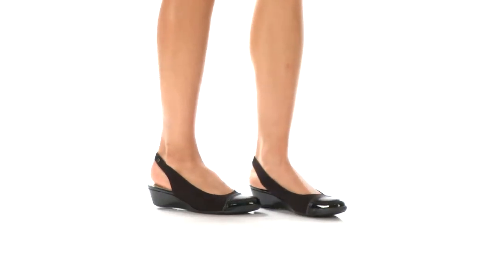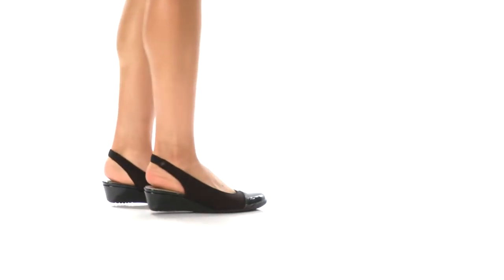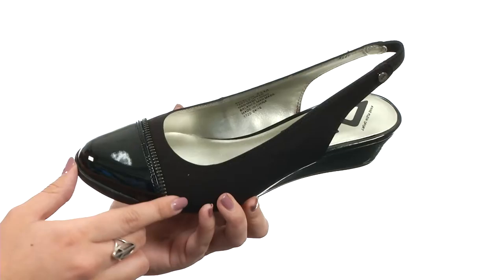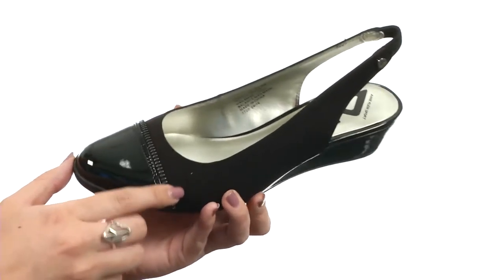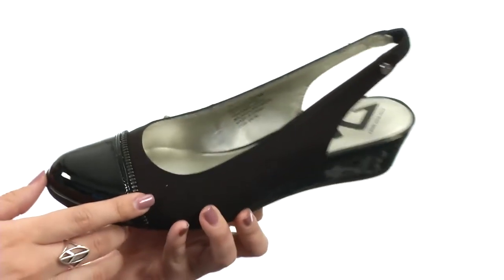What's going on? My name is Autumn, and I want you to check out Callum from AnneKlein. This shoe is made with a mixed man-made upper, and you've got this great toe cap with a little bit of zipper design around that edge — it really gives it a great edgy look.